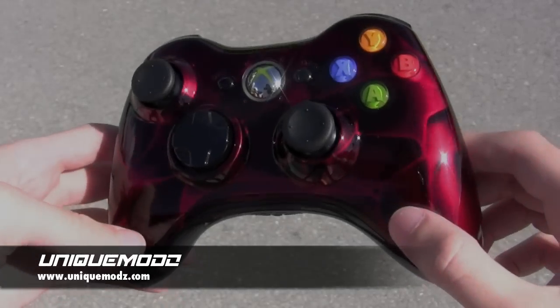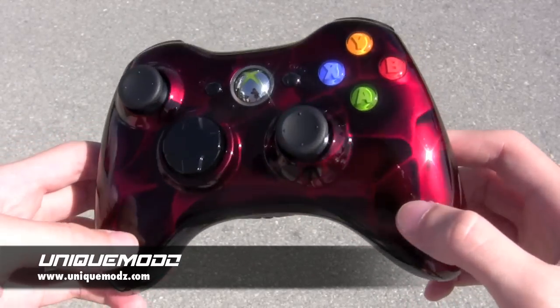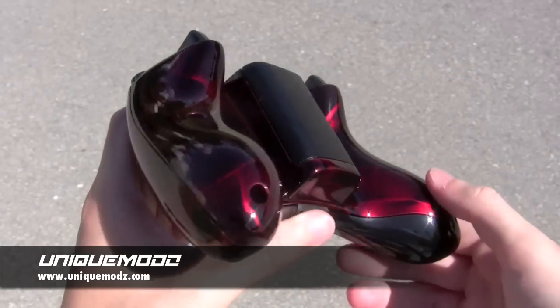Hey, what's going on guys? This is Unique Mods here and today we're going to be showing you a customer's order that we just recently finished up. He contacted us and told us that he wanted a very simple controller, but also a very contemporary design.